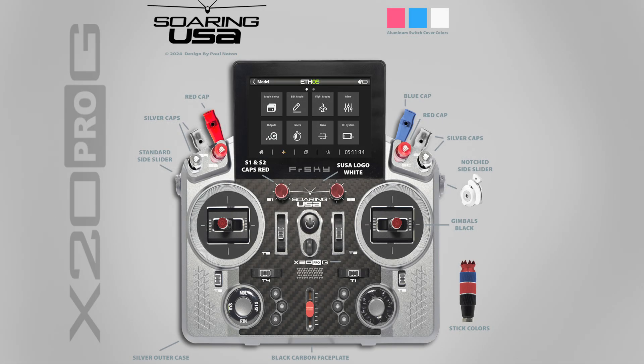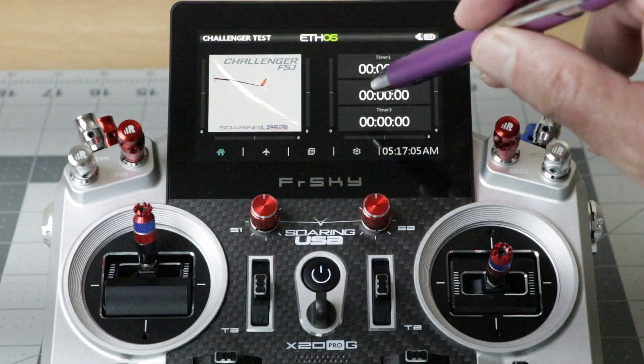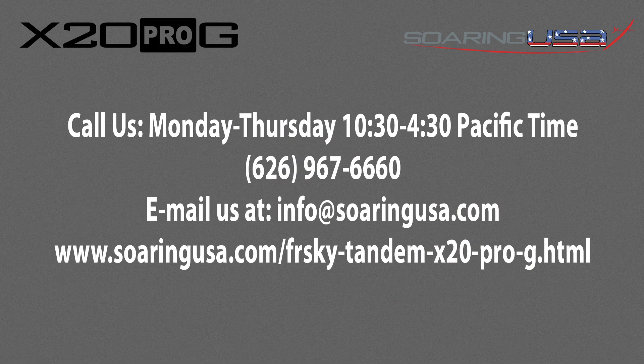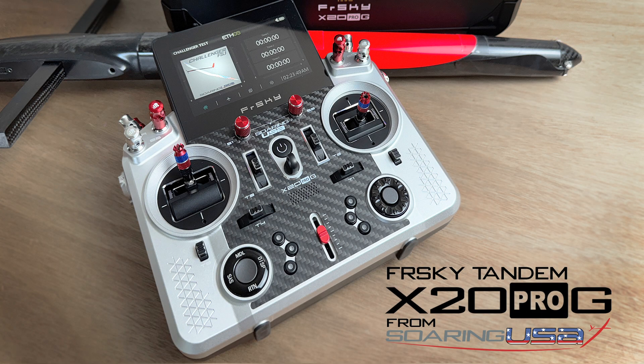The SoaringUSA edition of the FRSky Pro G transmitter is an extremely powerful and state-of-the-art radio system that offers rock-solid radio and telemetry links, ergonomic design, touch controls, haptics, and software customization. A wide array of affordable single and dual band receivers are also available. Give us a call during business hours or email us at info@SoaringUSA.com with any ordering or technical questions, and we'll be happy to help you make the right equipment choices. We'll see you next time.